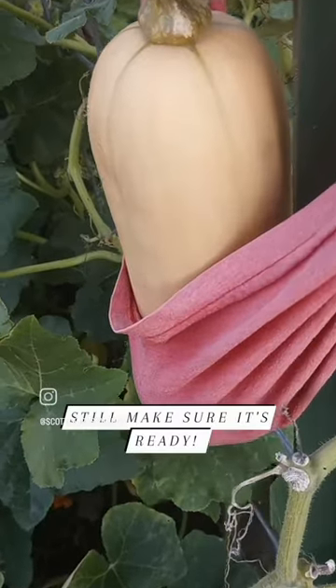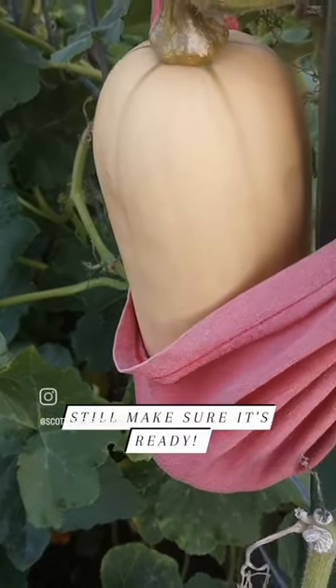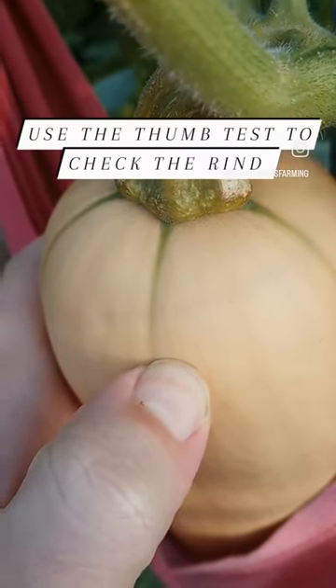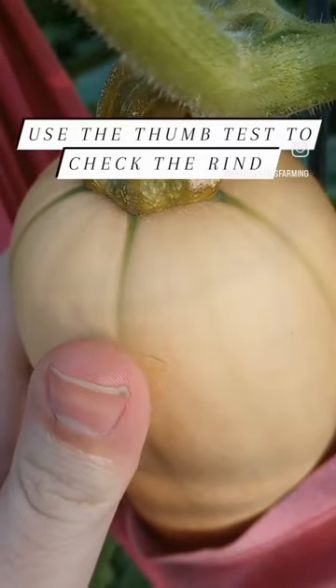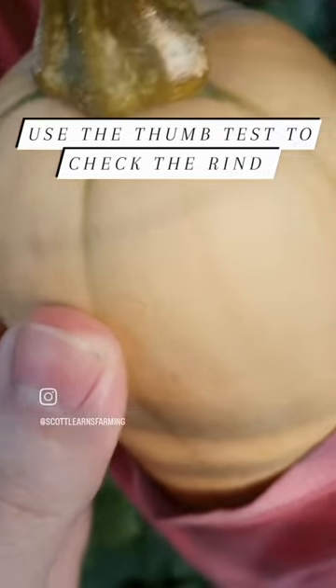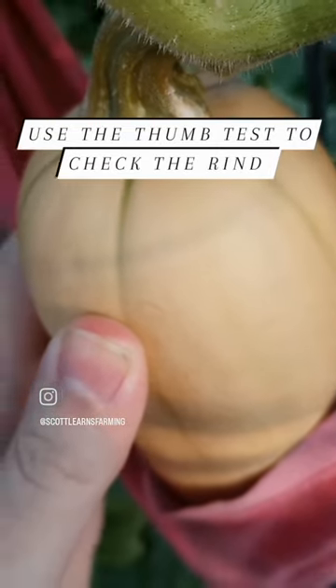But time isn't everything — you have to make sure that it is actually ready. What you want to do is push into the skin until your thumb turns white like that, so not too hard. You can see I left a little bit of a dent, but I didn't actually break the skin, so it looks like it's ready.